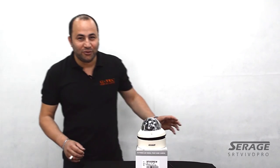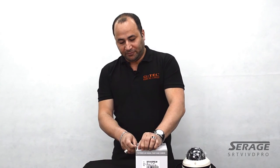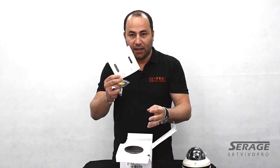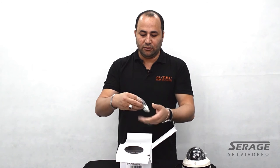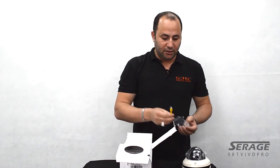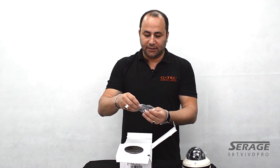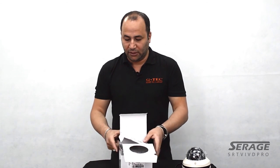Moving to the camera itself, let me go through the packing. When you receive the camera you'll have the manual, the spec sheet, mounting holes to help you put it on the wall, a cable for analog test monitor setup, the screws, the cover for the 20-meter conduit, and the key to open the camera.